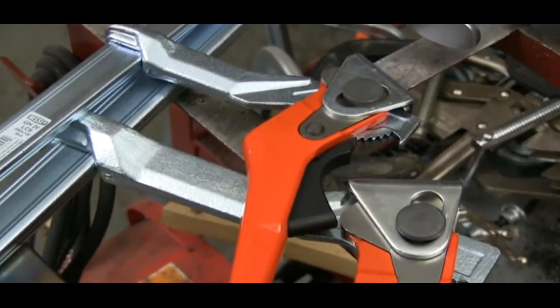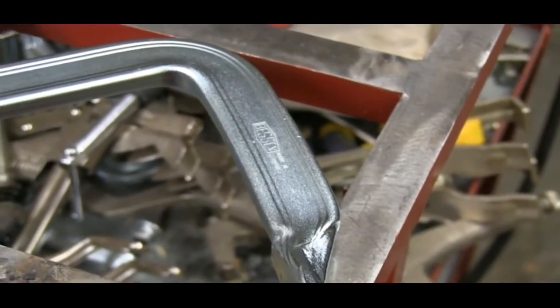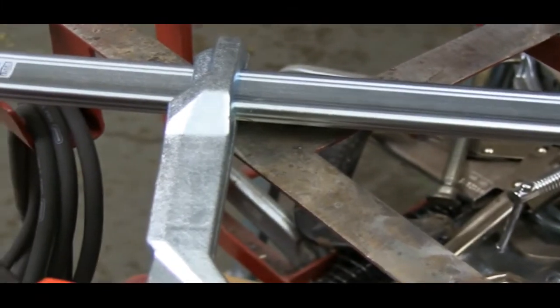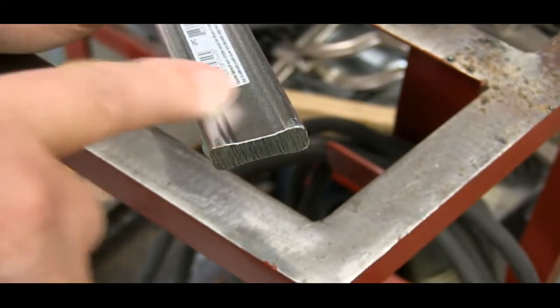Bessey offers their new lever clamps in several sizes, but they're all made the same way. The lever clamps are built around the famous Bessey hourglass-shaped bar. This bar is both very strong and very rigid, which is why the design hasn't changed in decades. This bar shape looks simple, but everybody else is copying Bessey because it works so well.